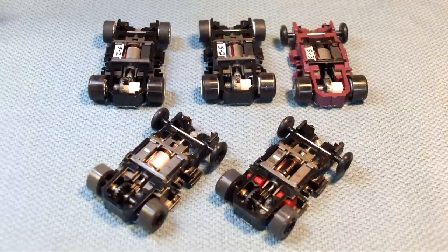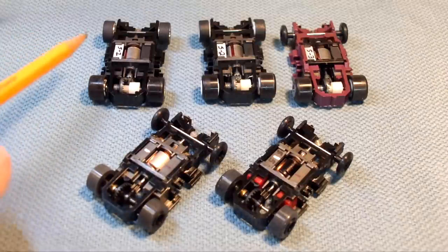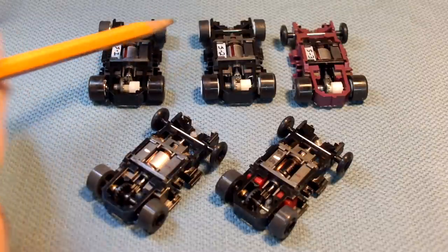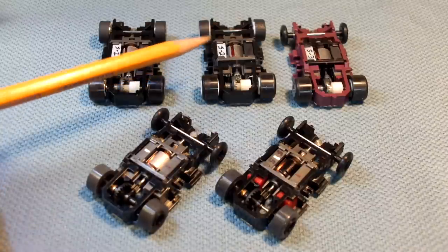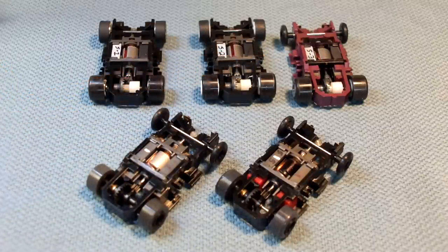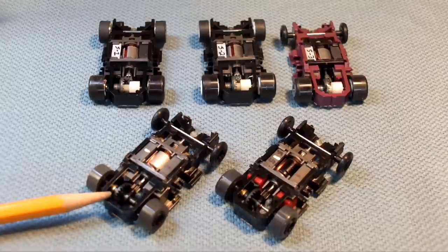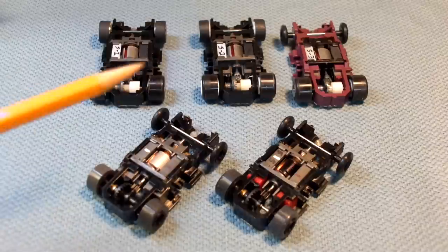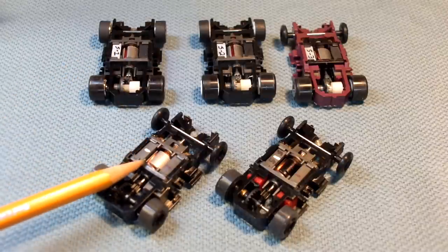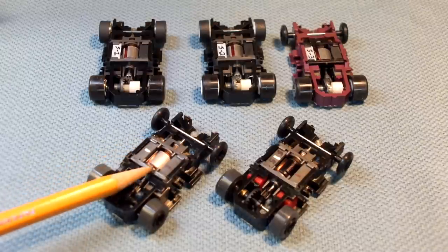In terms of cost: a stage one car is about $20 — find a chassis for $15–18 and tires for a couple of bucks. Stage two adds a set of magnets, so around $25. Stage three, assuming you have to buy the three-and-a-half ohm armature, gets you to about $30–32. Stage four, adding the back axle set and better motor magnets, gets up into the mid-40s, around $47. At that mid-to-high $40 level, if you want more performance than this, you can get a Viper, Scale Auto, or Wizard chassis designed for that sort of performance.